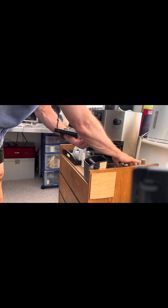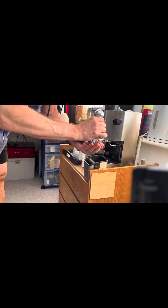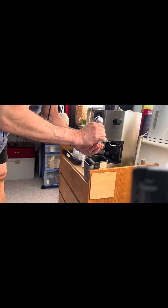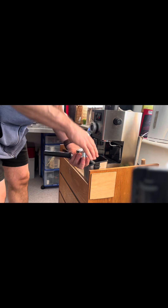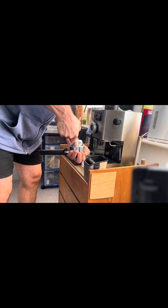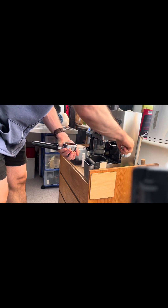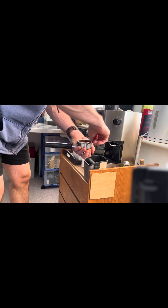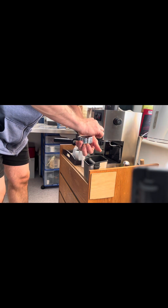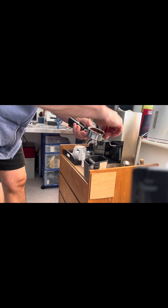Next I'm going to grab my tamping tool, just to make sure everything stays inside — got some grinds jumping out here. I like to tap pretty firmly with a lot of downward pressure and a twist, and just pack it in nice and tight. That's a pretty good coffee puck in there — it's going to extract nicely.